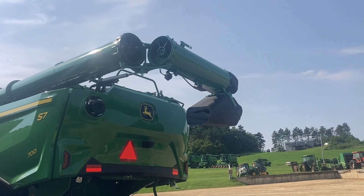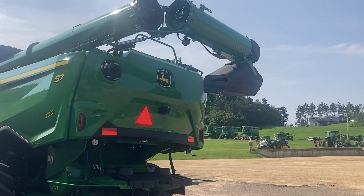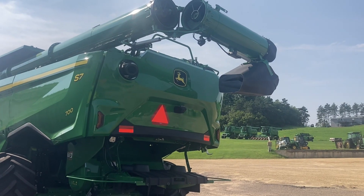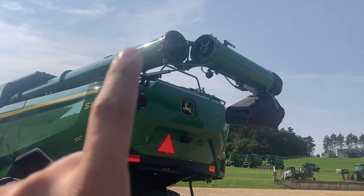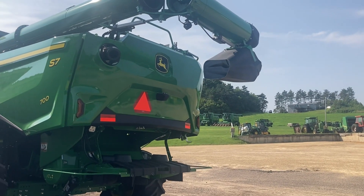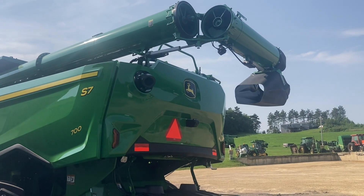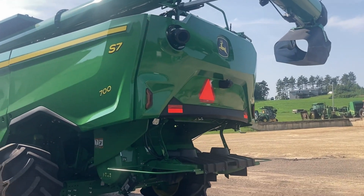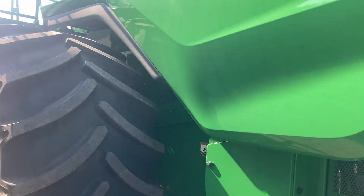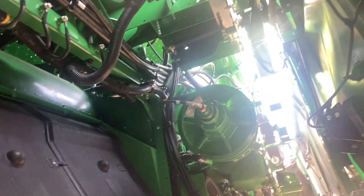First thing we're going to check out, very top here — I see something that's very different, and that is going to be that folding auger. These particular models have the capability for a controllable spout on the auger now. The folding auger we've had around for some time, but being able to control the spout — we haven't been able to do that in the past without a third-party kit or an aftermarket puck kit on our old generation. The styling is a little bit different than our previous S-series combines, but if we take a peek underneath, it's going to look very familiar.